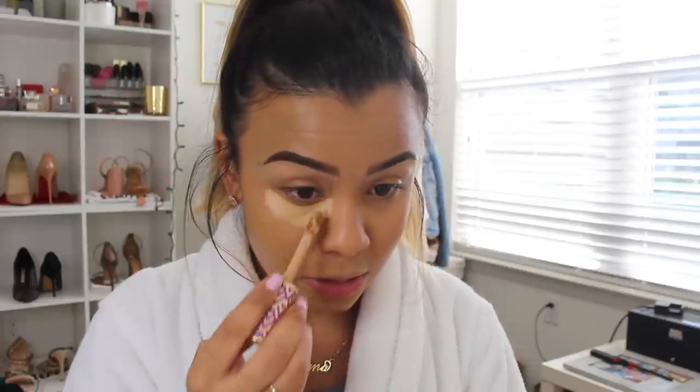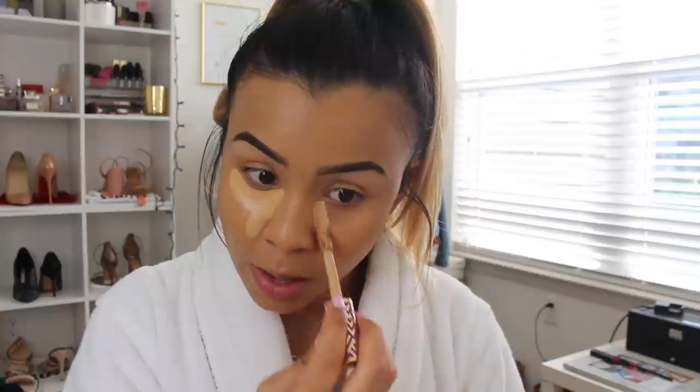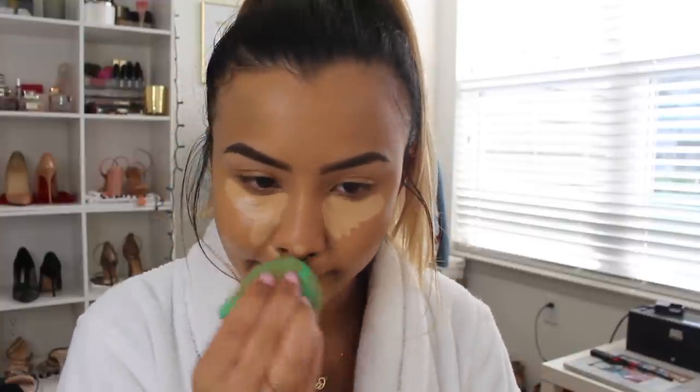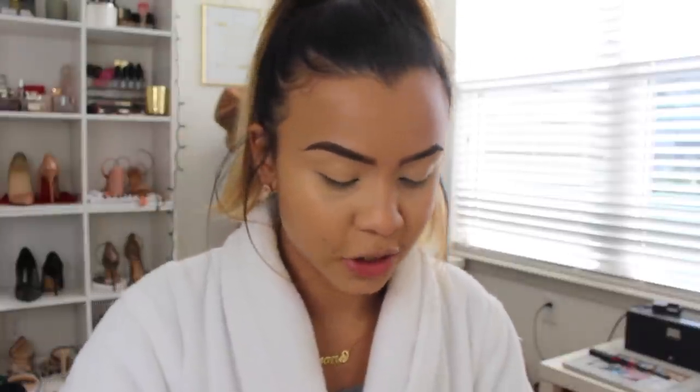Now I'm going to go in with my Tarte Shape Tape concealer in the shade Medium. I know this brand is getting a lot of bashing right now — I don't like to be one of those people, but I completely understand why they are. I'm going to go ahead and put just a little bit on my eyelids to prime them for my eyeshadow, and then I'll set my under eyes with some translucent powder — the Laura Mercier one.